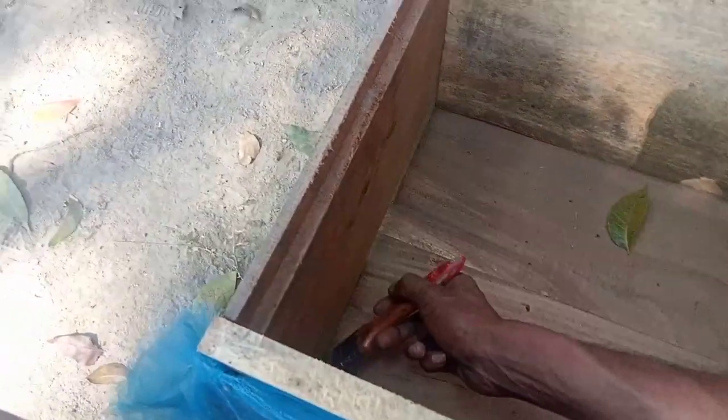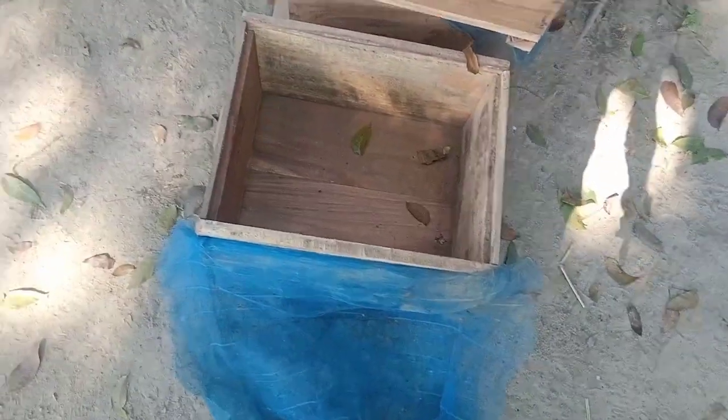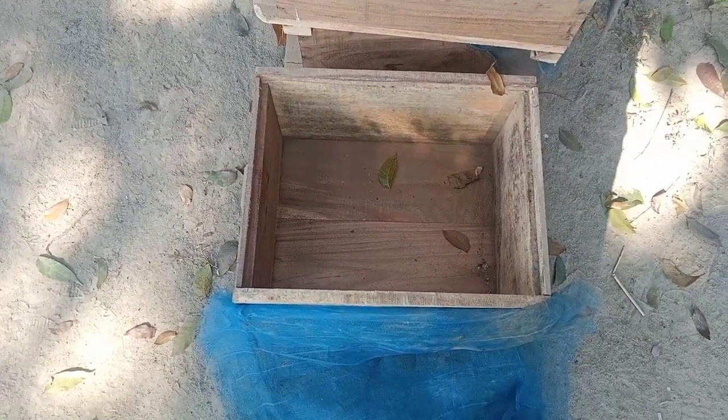I am going to make a fish. I have to make a fish. This is a very good way to help.